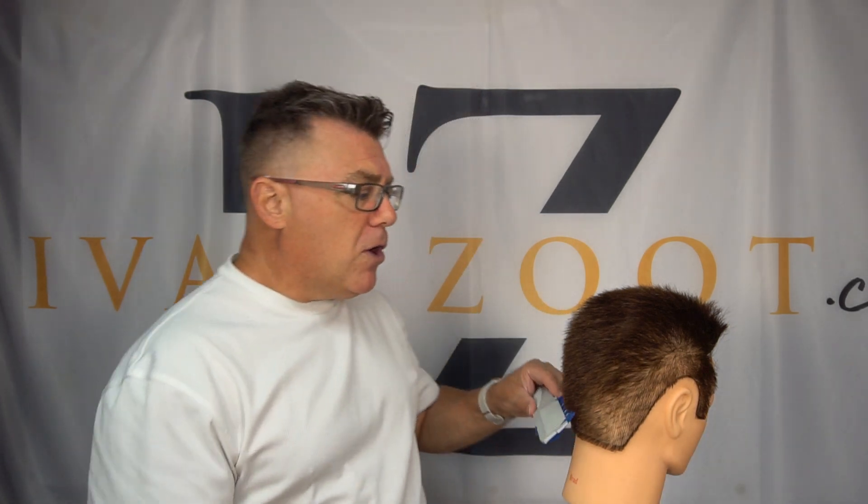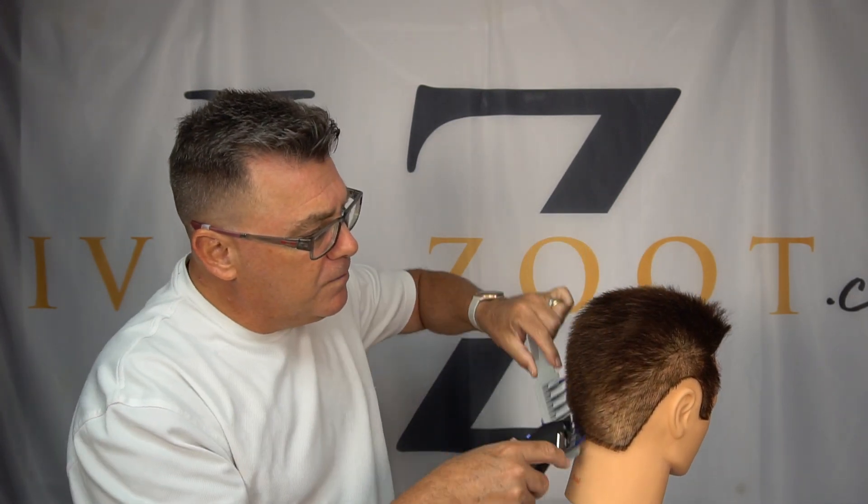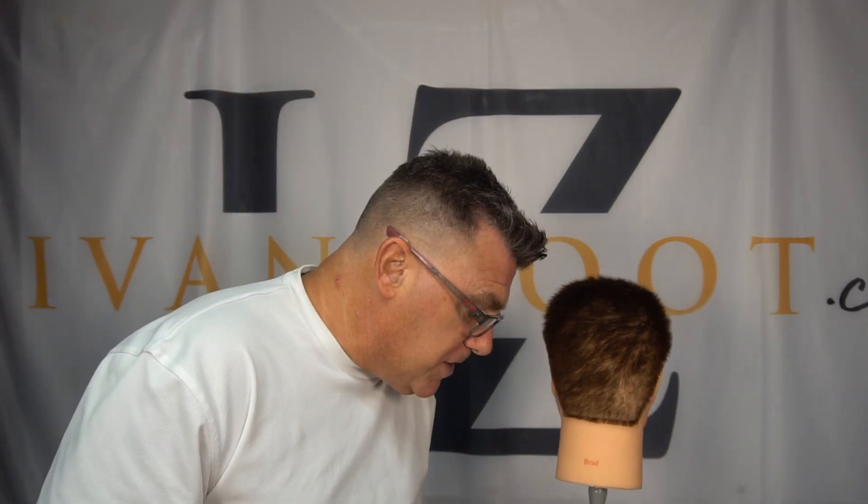So, clipper over comb: over the crest line — underhand; under the crest line — overhand positioning. Now I want to add one other bonus feature to this conversation about clipper over comb, and that is the idea of panel cutting.